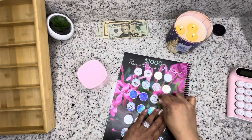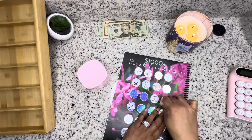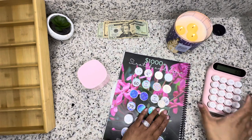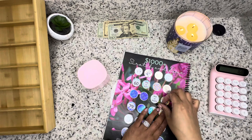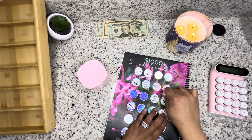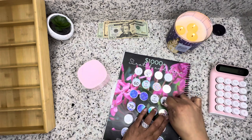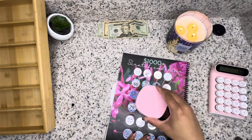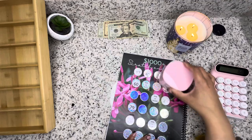Oh my God, look at this! So what's that going to be? 168 — I can't count — $168. Oh my.